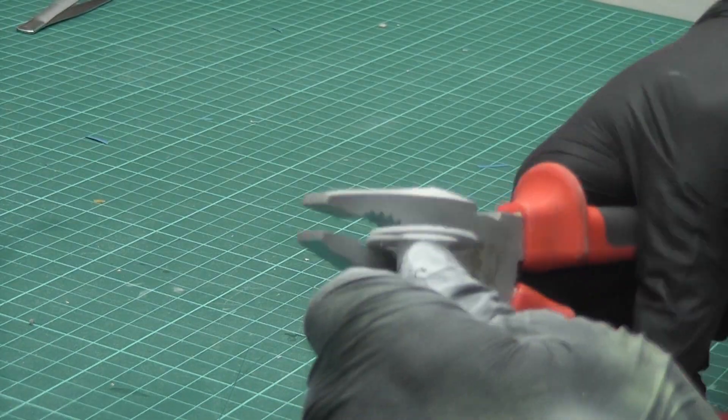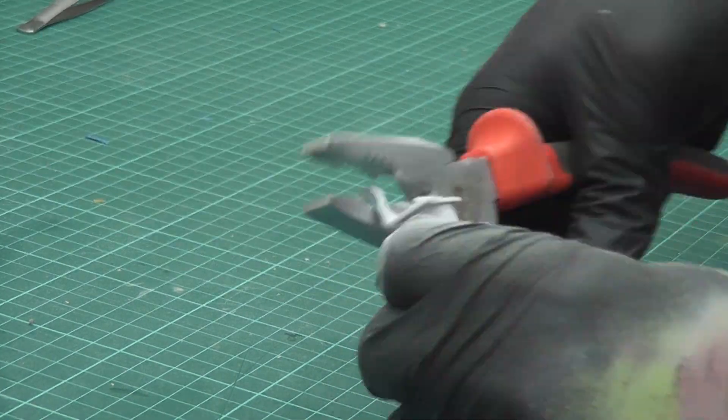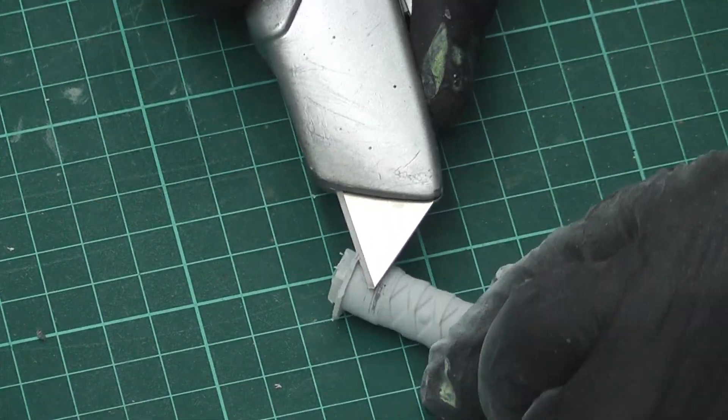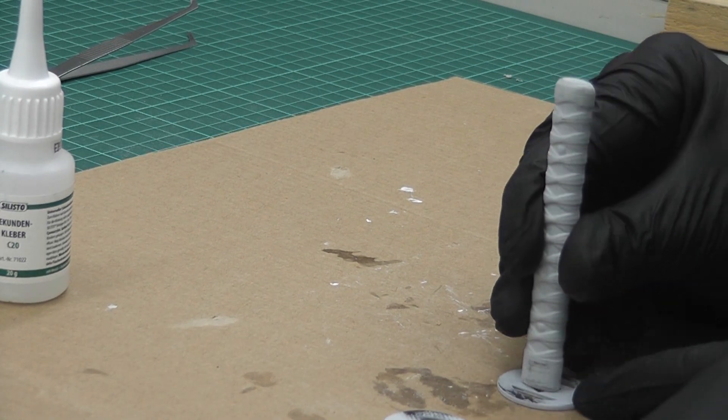Afterwards, I just had to remove the original cross guards from the sword handle, and then I glued everything together with ordinary super glue.